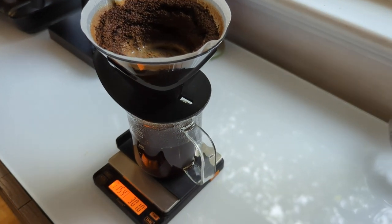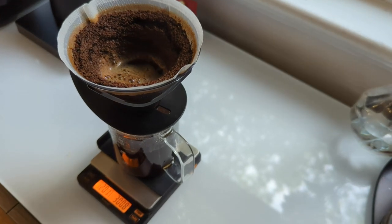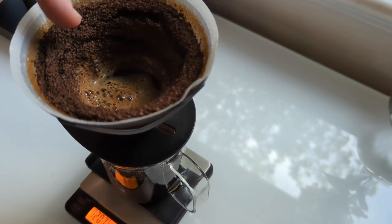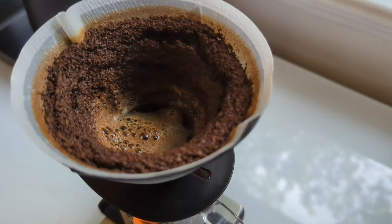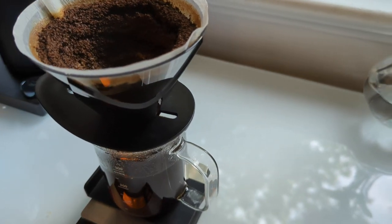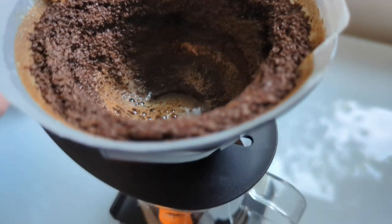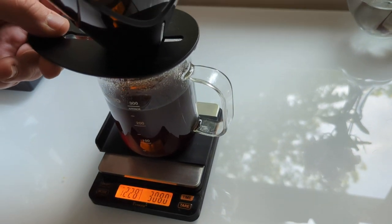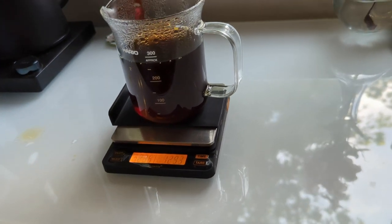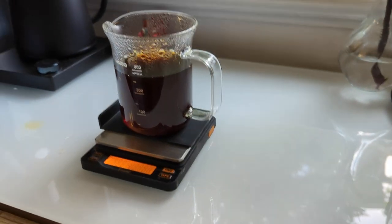We're going for about two minutes 20, which includes the 20-second initial pour, so it's a two-minute drawdown time total. We're at two minutes now and almost at the end — just the last little bit. Two ten, two fifteen — it's just draining out now. Two twenty, two twenty-five, two thirty — and there we go. The Hario Mugen: a hands-off pour-over maker from Hario. It's not a V60.